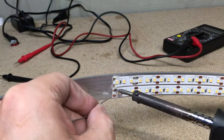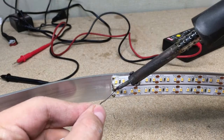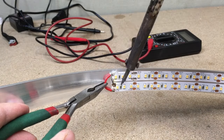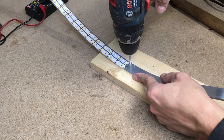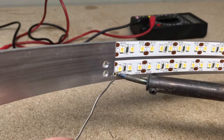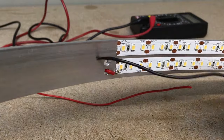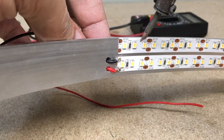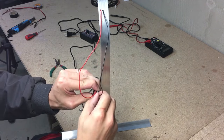Connected and soldered both LED strips in series. Made the holes for the power wires and soldered them in place. Connect the power wires to the solderless connector and zip it to the aluminium profile.